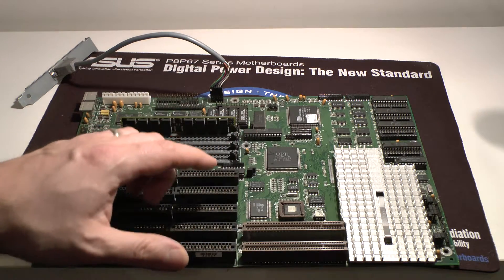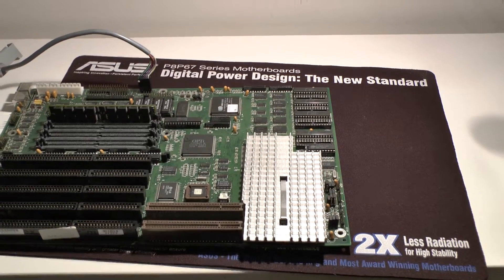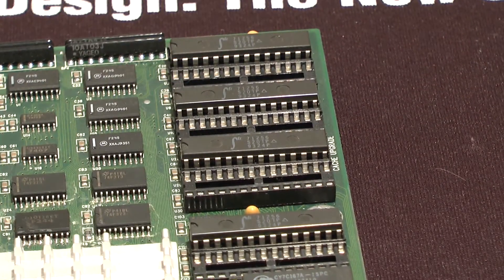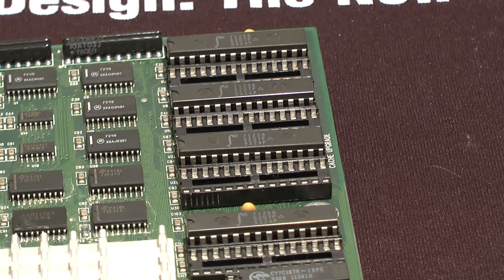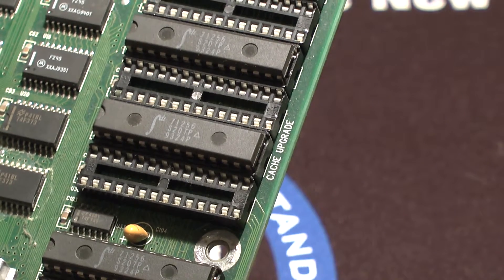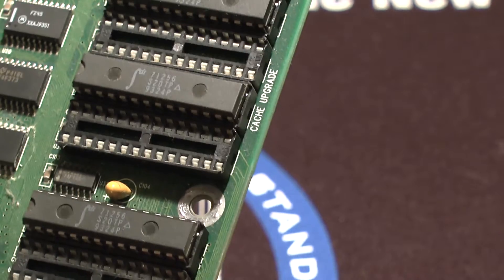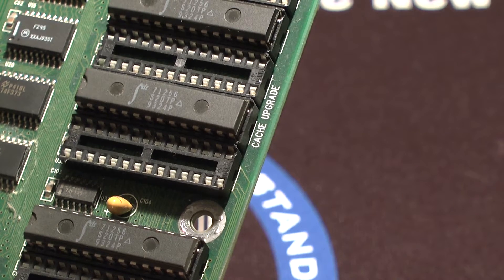The other jumpers on the board are for the cache itself. This cache memory here is IDT — model number 71256, next line S20TP, following line 9324P. You also need this chip from Texas Instruments, which is a CY7C167A-15PC — that's the speed rating. Reference number 9346 space 112410. You need that chip and you need this chip. Those are your cache chips — IDT chips.